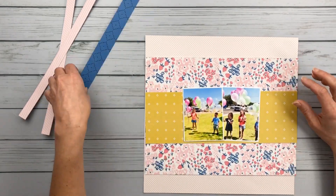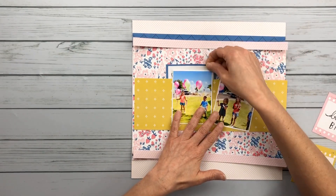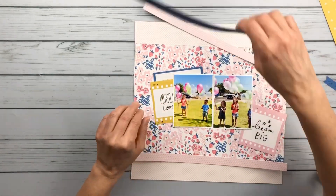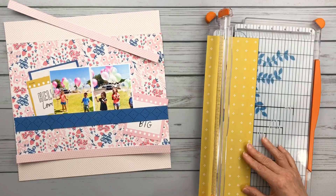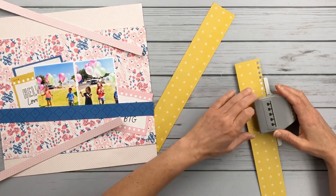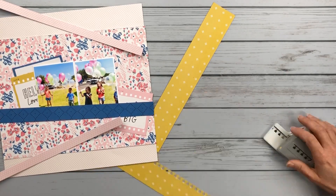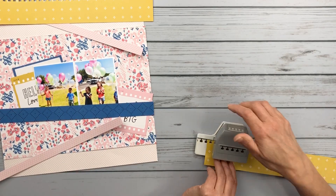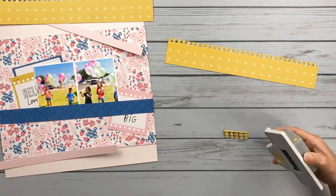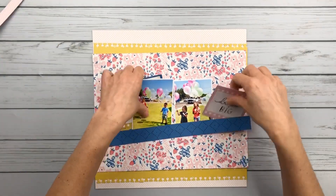I'm going to play around with these papers and try to figure out what I want the base of my layout to look like. I know that I want to do like a central belly band across the page. What I ended up doing was taking that 4x12 yellow pattern paper and just cutting it in half. There's nowhere in the rules of 4for4 that you can't cut papers in half — the rules were made to be broken, that's my motto. I'm using this edge punch to create a decorative border on these two yellow strips of paper.